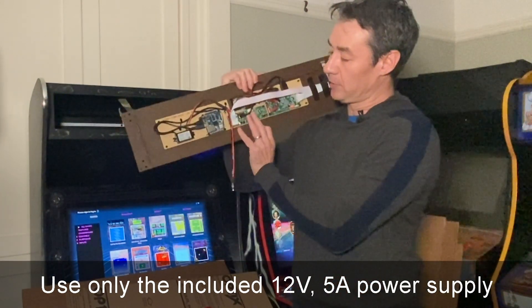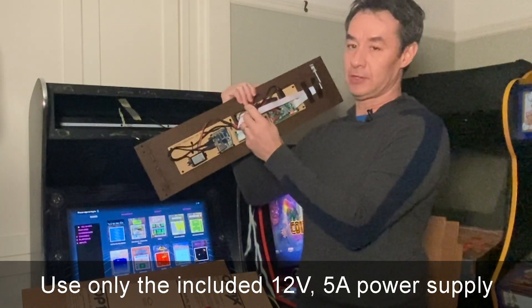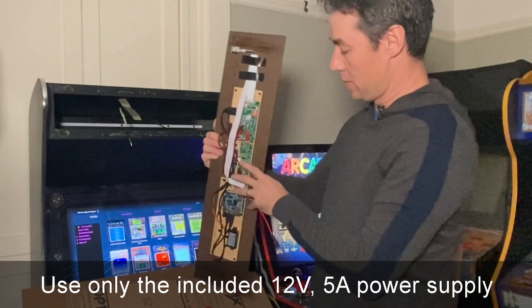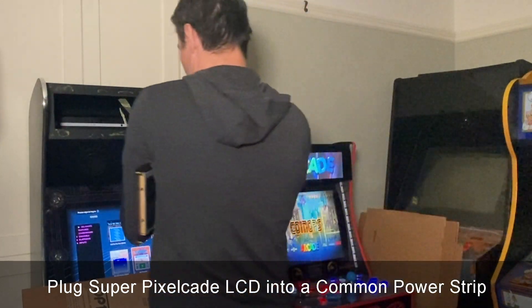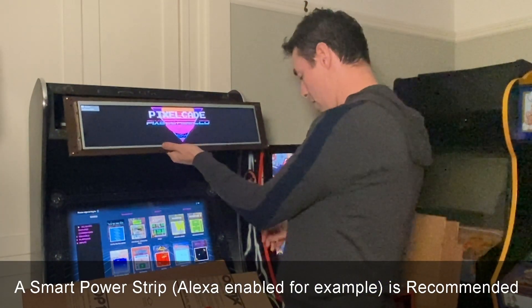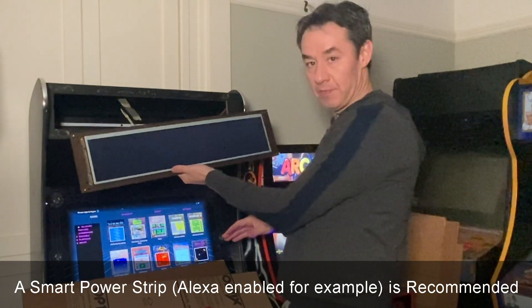In the back of SuperPixelcade there's just one connector. Basically you're going to connect this to your 12 volt 5 amp power supply. Let's go ahead and do that right now. We can make sure it's going to boot up, but we should actually do this with the power off, so let me go ahead and turn off the power right now.